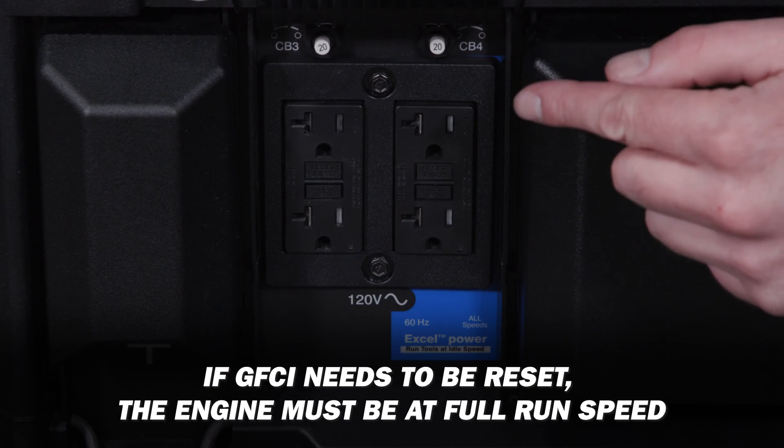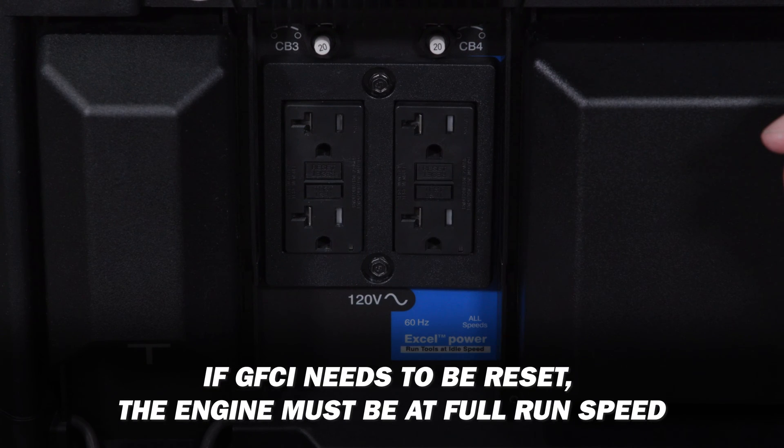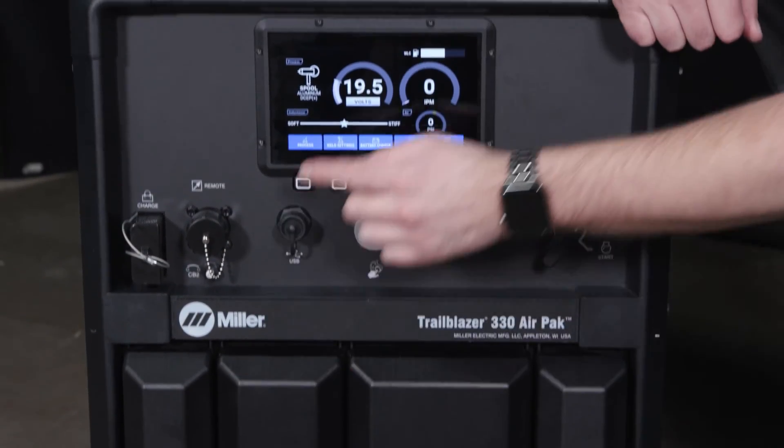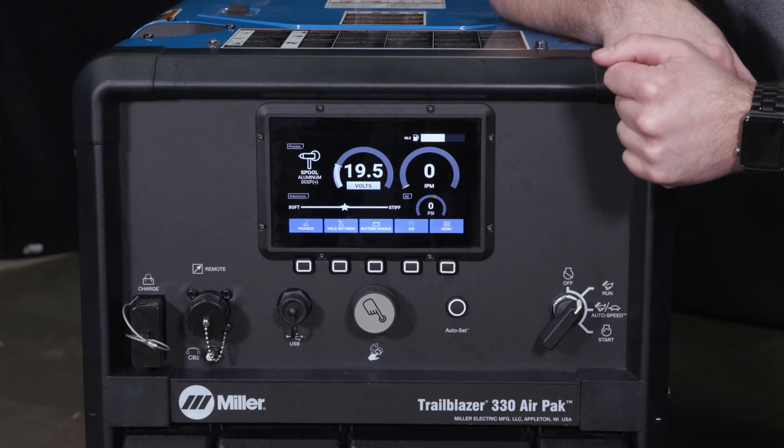If a GFCI receptacle is tripped and needs to be reset, the engine must be at full run speed. The machine has a 10-pin which allows you to directly connect a spool gun for any aluminum welding needs.